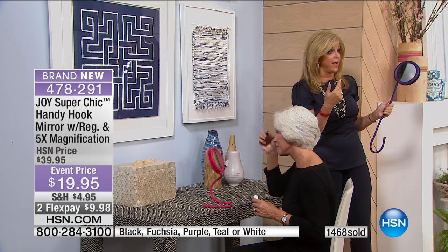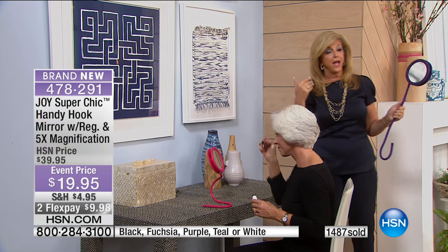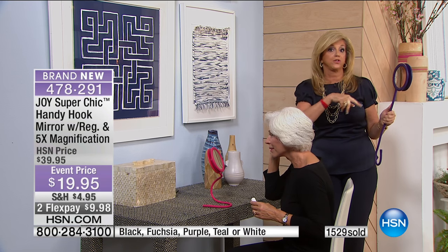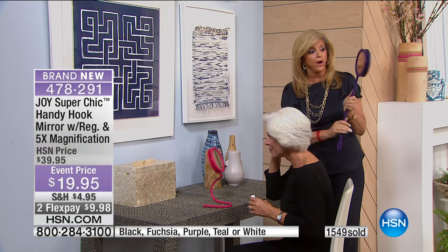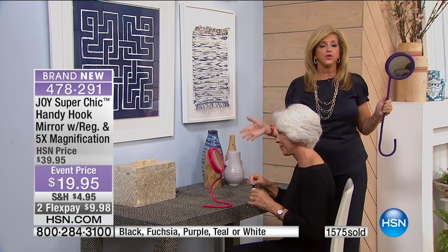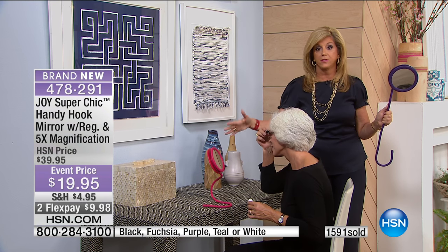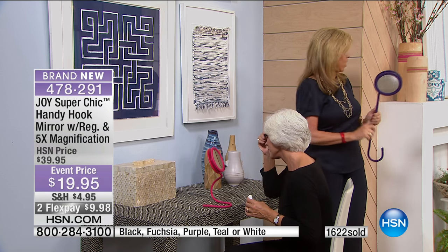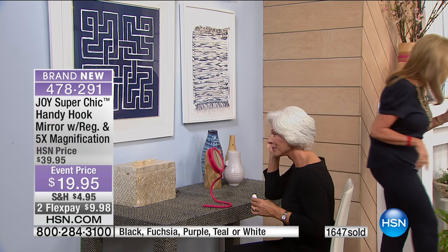I have the producer in my ear saying he's used the old Handy Hook Mirror almost every day for 15 years in his car. Until you get it and see how versatile it is — at your desk, you can pull it out of the drawer, set it up. If you're going out after work, put your mascara on, fix your makeup right there. Turn it towards the light, angle it towards the light.